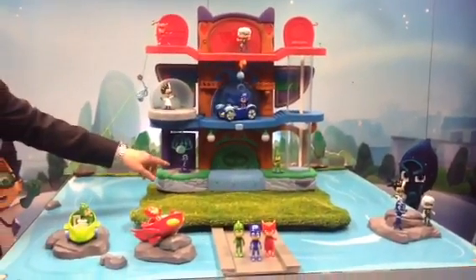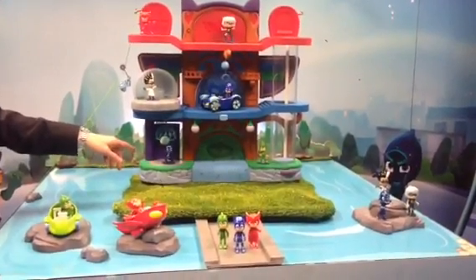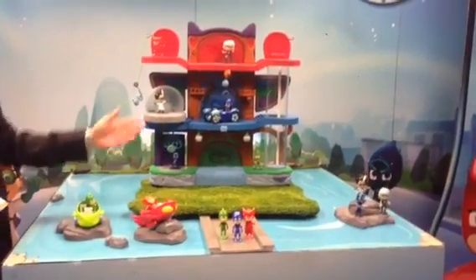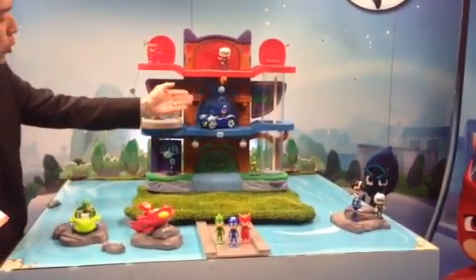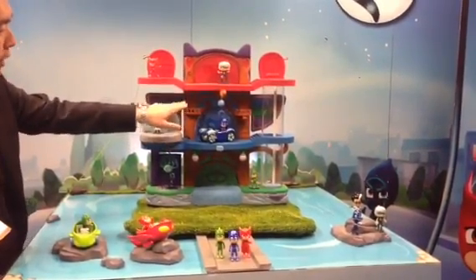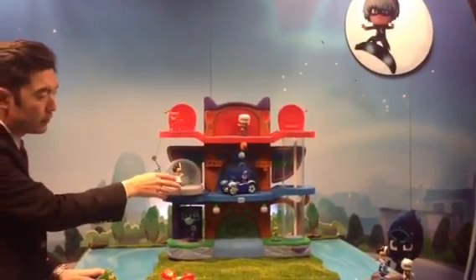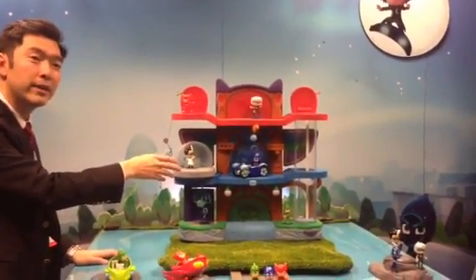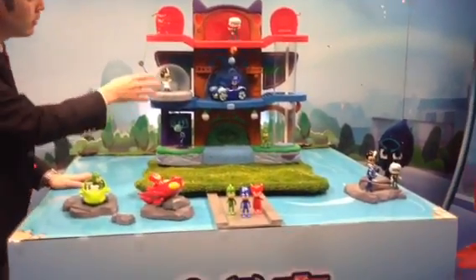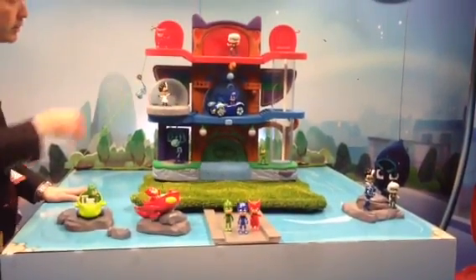And once they spin in, if it's someone like Night Ninja — who's one of their arch-nemeses — they can actually drop a trap onto the Night Ninja. There's a lift on the side to get to each of the different levels, because similar to the show, if they decide they're going to go with Catboy and the Catcar, which both come with the playset, they can launch out. All the lights and sounds are built into this control panel, just like in the show, and you can move it — it will be able to swing out, and you can also remove it and move it around the playset as you wish.